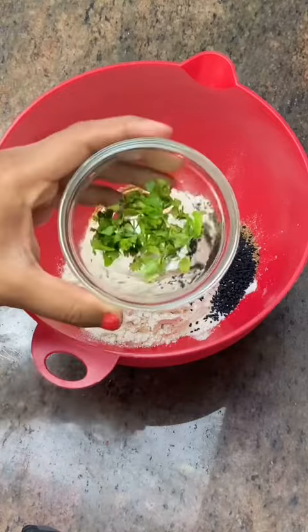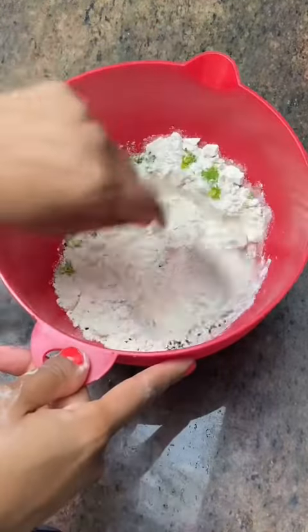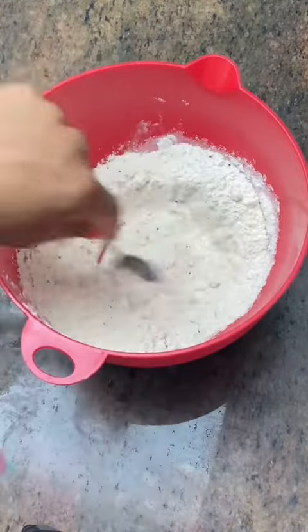You'll need one cup of atta, salt, red chili flakes, coriander, kalonji, and ajwain.